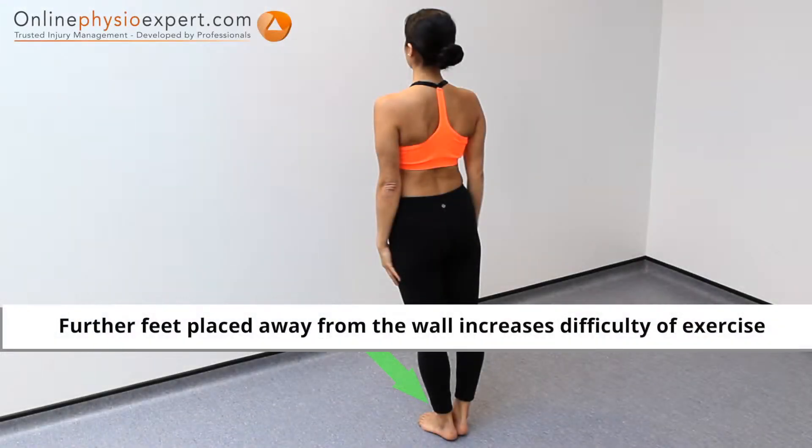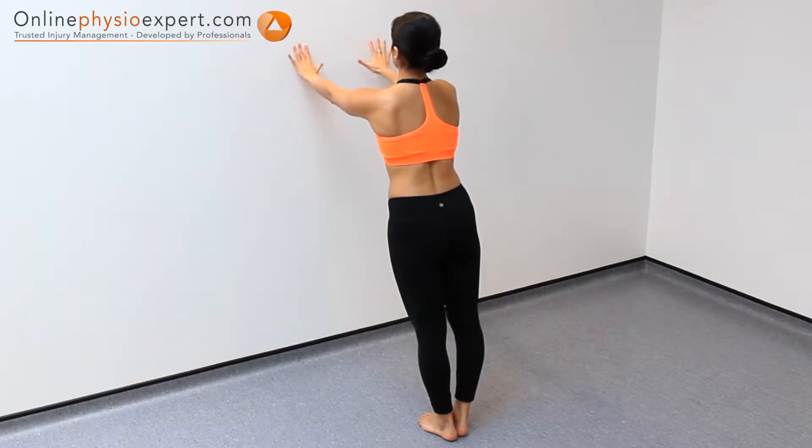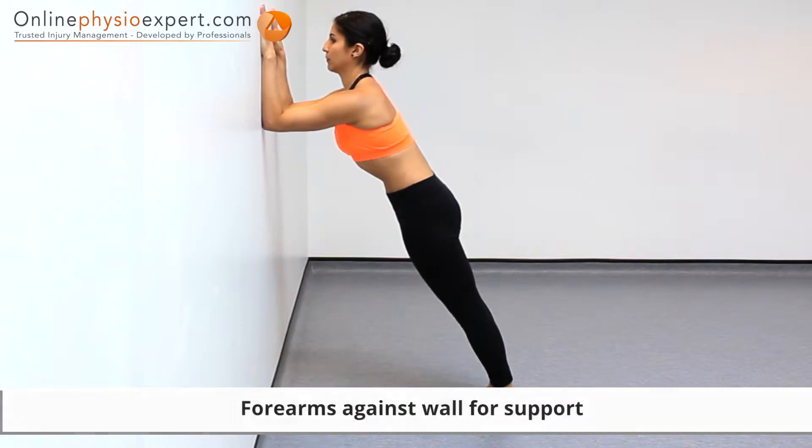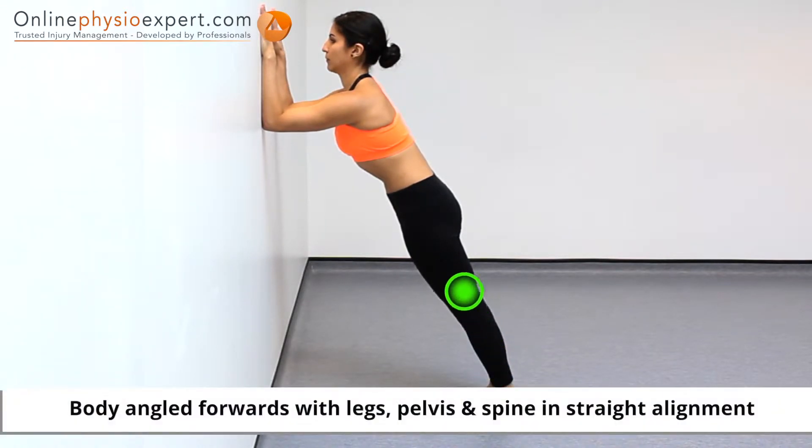Start this exercise in standing, facing a wall. Place your forearms against the wall for support. Position your spine so a straight line can pass through your pelvis, lower spine and upper spine.